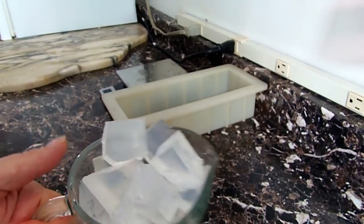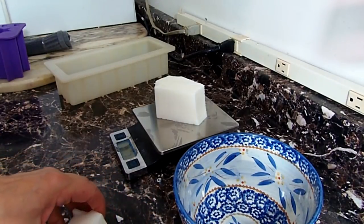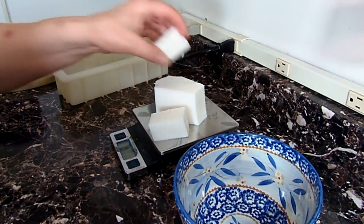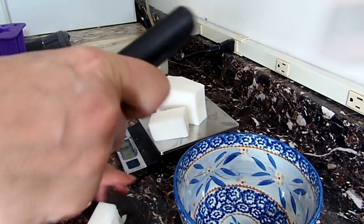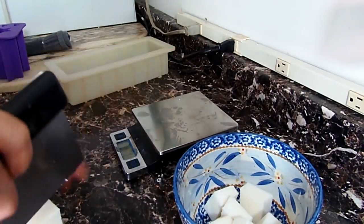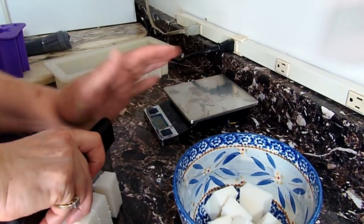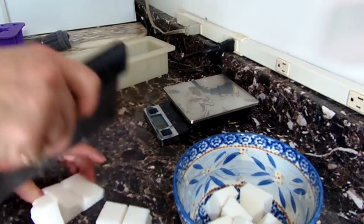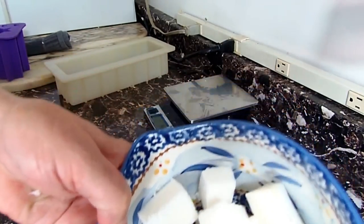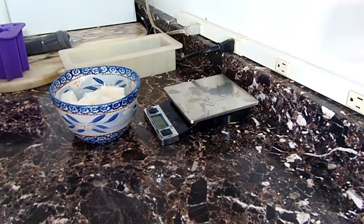I'm using soap that I got from Wholesale Supplies Plus — it's their premium ultra clear base. In the second bowl I'll be cutting up some goat's milk white based soap into one-inch cubes as well. For this loaf of soap I'm using the silicone mold from Brambleberry, and also the purple silicone mold for the stars, which I also got from Brambleberry.com.